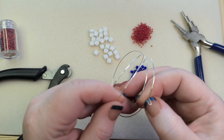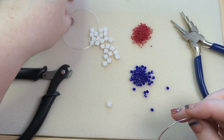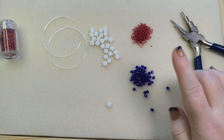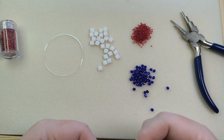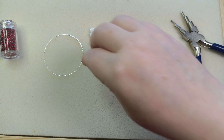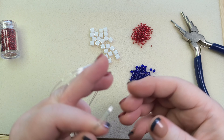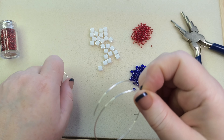The two lengths of memory wire are going to run in parallel with each other throughout this project. I did a similar bracelet with silky beads from the Beads to Live By curated collections last year, but that one was just silkies and 11/0s without fire polish beads. I'll put a link to that video in the description, but this tutorial is probably going to be easier to follow.